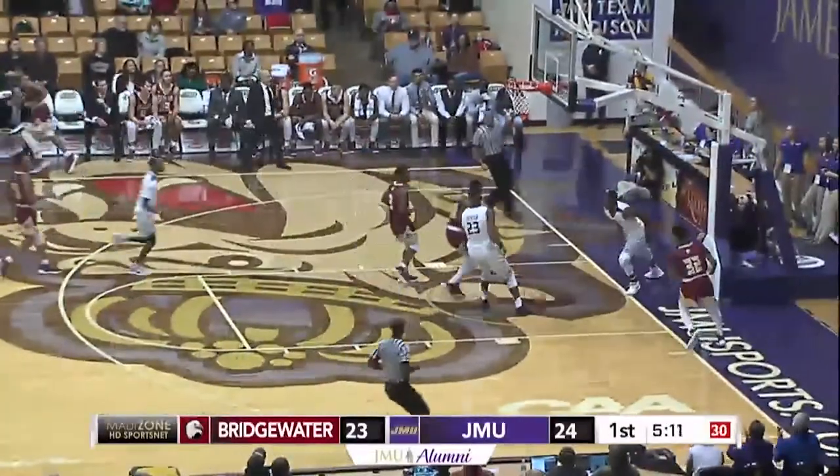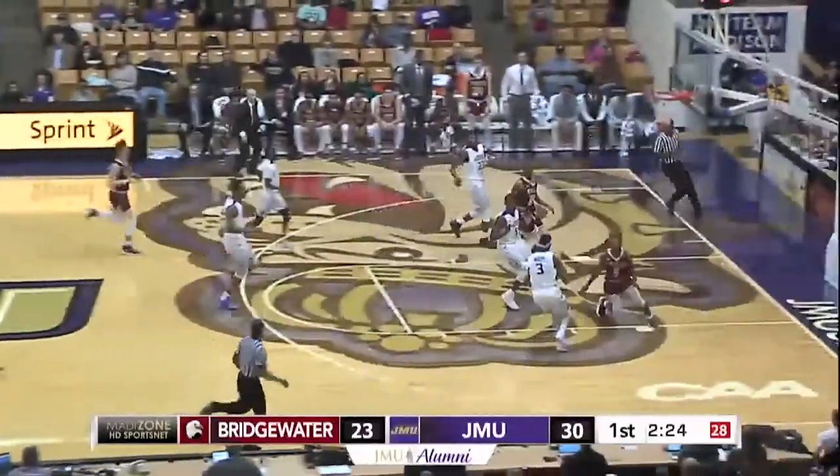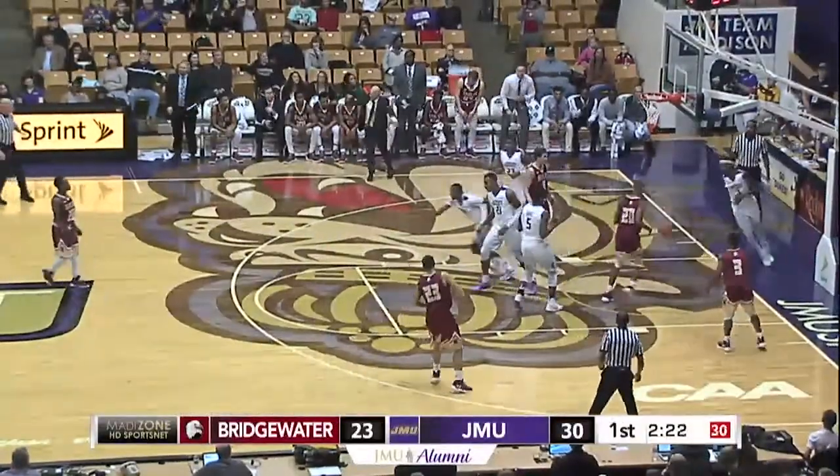Here's a breakaway, and Banks banks this one in. Mosley goes in, he'll lay it in for the bucket.